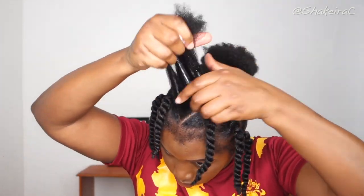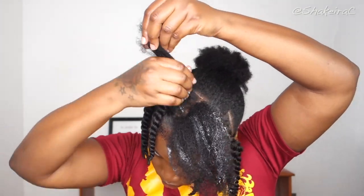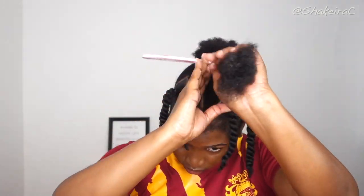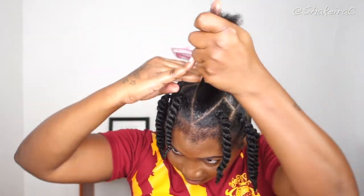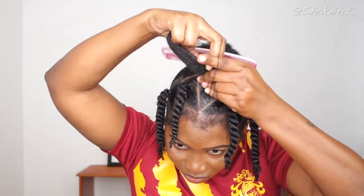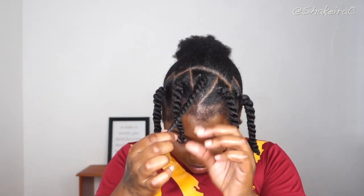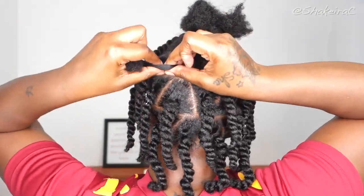I am so happy I got to a point in my life where I absolutely love and embrace my natural hair, and I can come on this platform and teach you guys ways in which you can style your hair so that you can feel comfortable and beautiful rocking your natural hair. I really and truly love sharing whatever tips and tricks I have learned about taking care of my natural hair with you guys. I know the struggle is real — it is not easy, but it is possible.